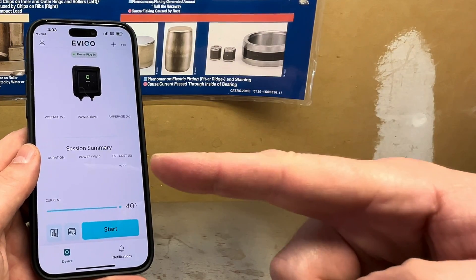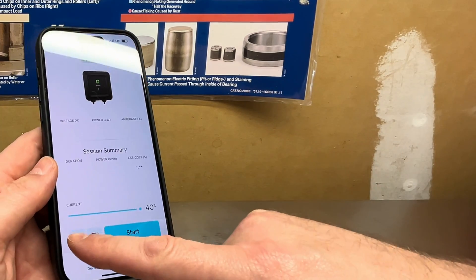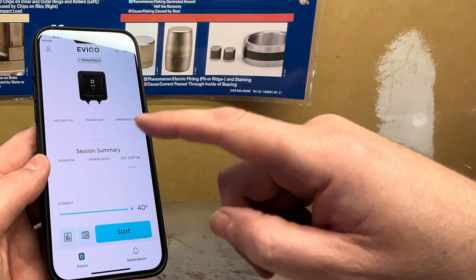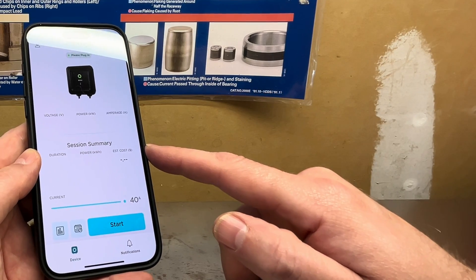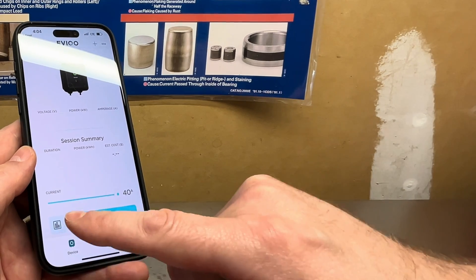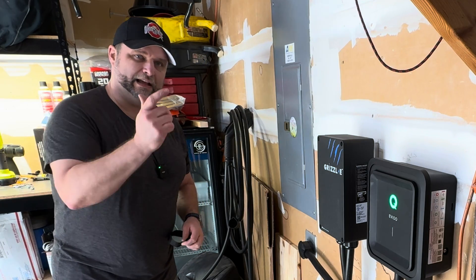We've downloaded the app and gone through the setup process, which includes entering your email, address, basic information, Wi-Fi credentials, and connecting to your network. Once you do that it immediately finds the device. You log in your vehicle and then you've got all kinds of different things in the app — it tracks your costs based on usage and keeps running totals. You can use a slider to adjust your amperage up and down. Right now on the NEMA 14-50 it defaults to 40 amps. For 48 amps you need to hardwire the unit with proper breaker setup — I'd recommend having an electrician do that. You can also set up a schedule to optimize charging at the lowest rate.